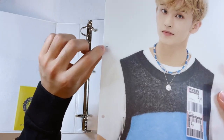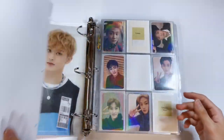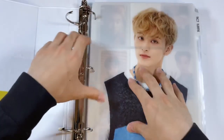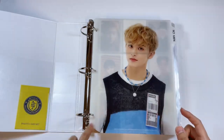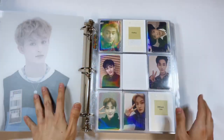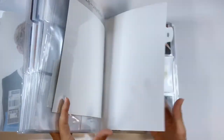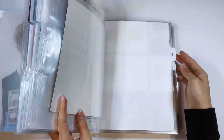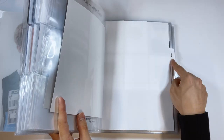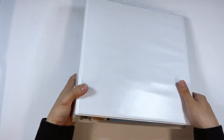The problem with this binder index is they make the holes really tiny, so I always see people struggling to flip it. Oh my god, why did they make the holes so small? I'm seriously thinking about hole-punching a bigger hole. Also, I wanted to put individual tabs for each member I'm collecting — Chaehyun, Jeno, Seungchan — but my label maker is out of batteries, so I'll fix it later. This binder index is so pretty though.